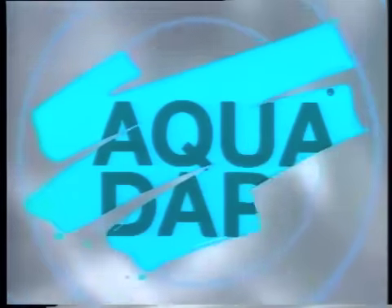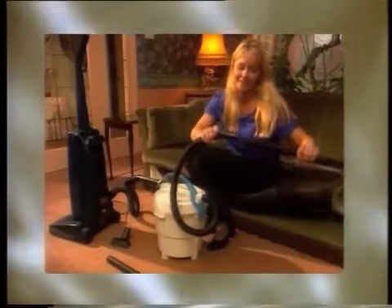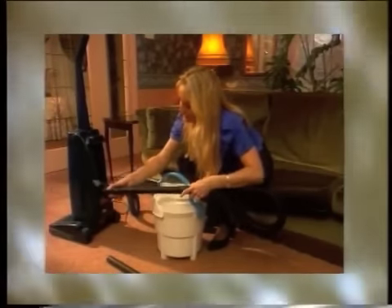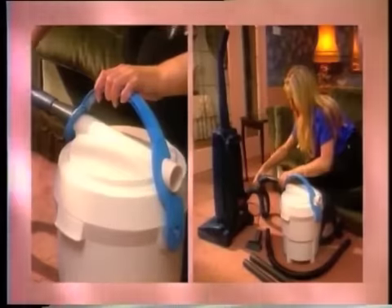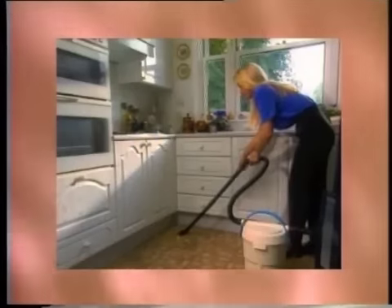Now it's here, Vacuadapt, your lightweight solution to heavyweight cleaning problems. Simply attach to the hose of your vacuum cleaner and you'll have cleaning ability like you've never had before. Vacuadapt converts your cleaner to enable you to pick up virtually any household mess you couldn't or wouldn't want to with your everyday vacuum cleaner.